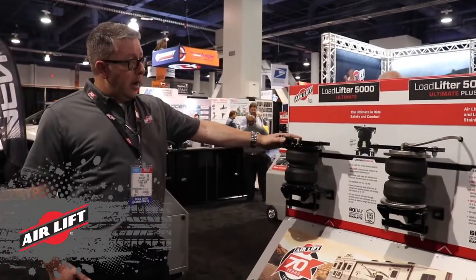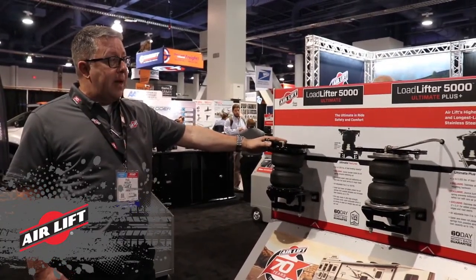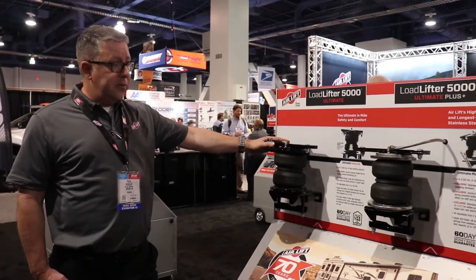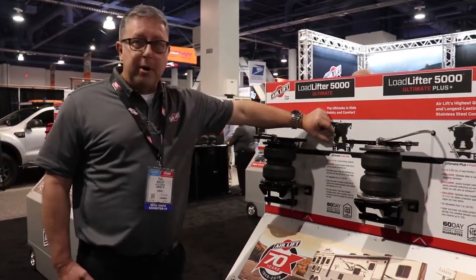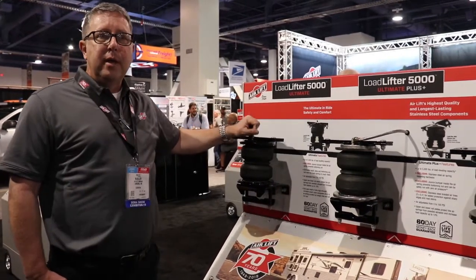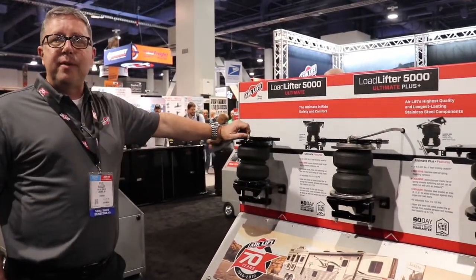Three other products that we offer — we offer our Loadlifter 5000 Ultimate Series. What's unique about this product is it has an internal bounce bumper right inside the bag. Why do we do that? It's an added safety.